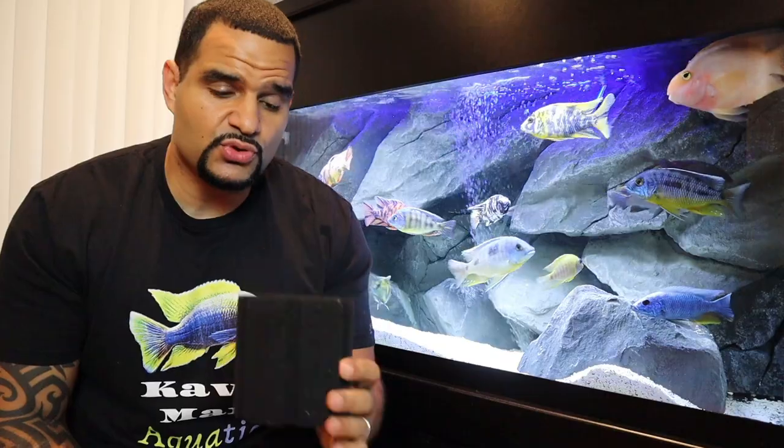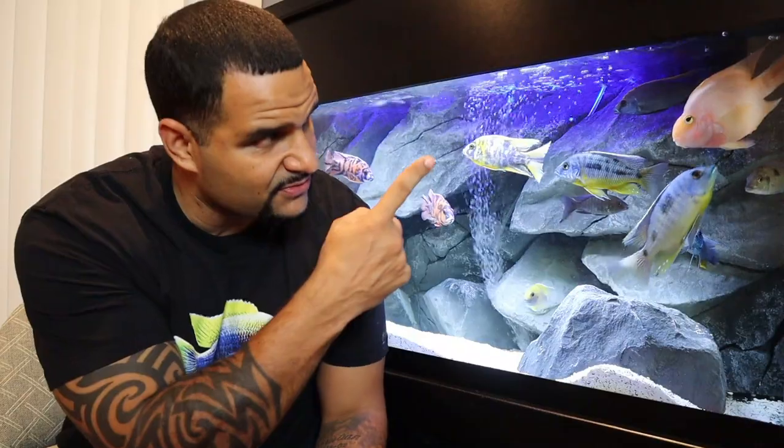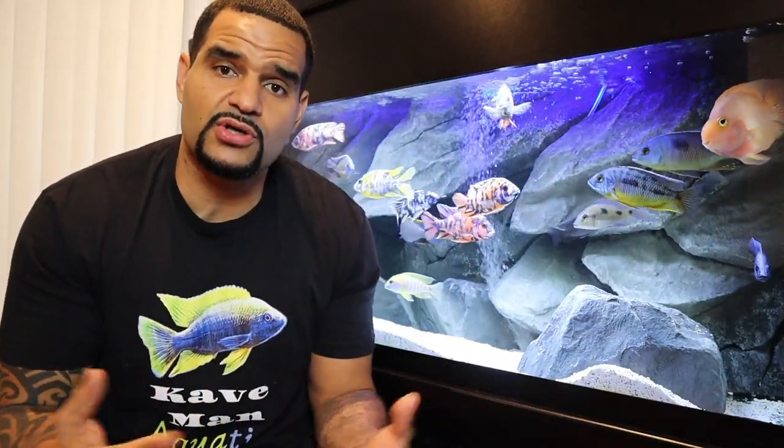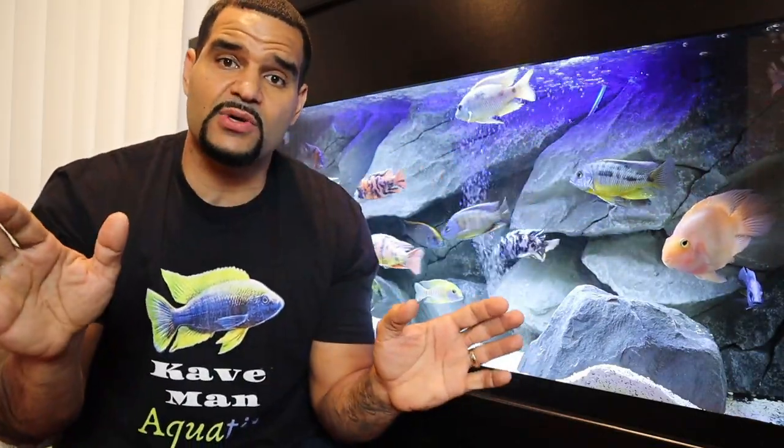If you'd like a step-by-step tutorial on exactly how to modify your sponge filter, I've got you covered — you can watch that video right here. Or if you're a beginner in the hobby and just want some general aquarium advice, I put together a great playlist specifically for you. Before you click anywhere, make sure you subscribe — see you on the next one!